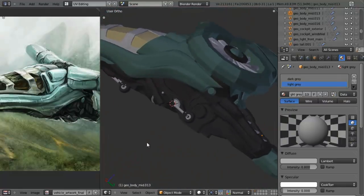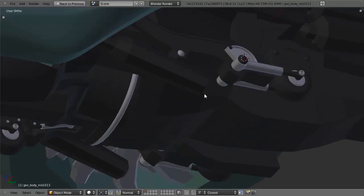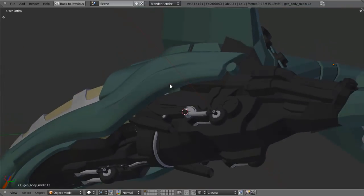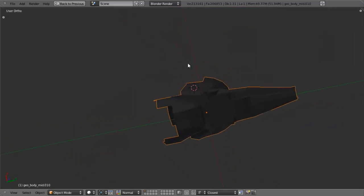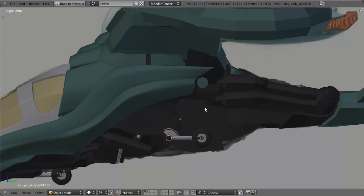We're going to go ahead and call it quits on this section. We'll come back here on Part B and start doing some more detail work. We'll start laying in a lot of the tubing and things like that, and also try to do a lot more of the foundation work on this piece right in here. Obviously there's a long way to go on it, but we will make some progress and keep modeling away.